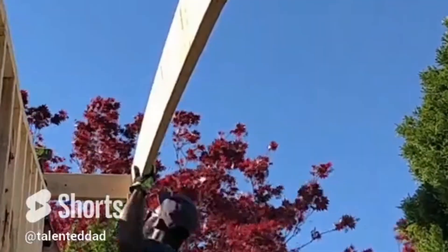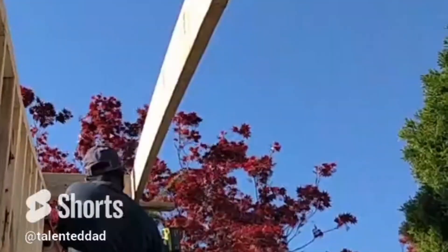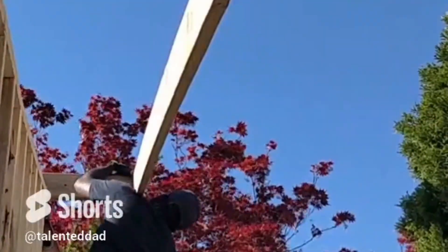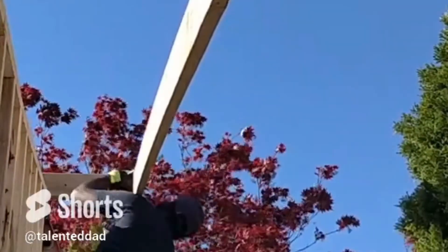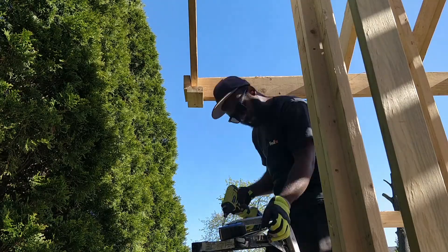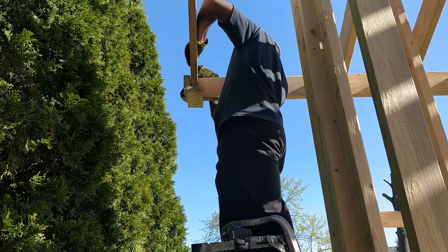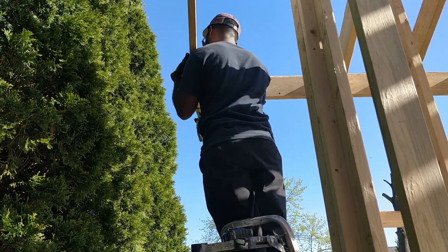Then I used a couple pieces of lumber to hold the bottom part of the barge rafter while I secured the top portion of it. Once that was done I moved to the bottom section and secured it into place, then I was able to remove the two pieces of lumber that were holding it.